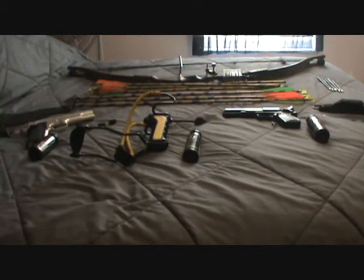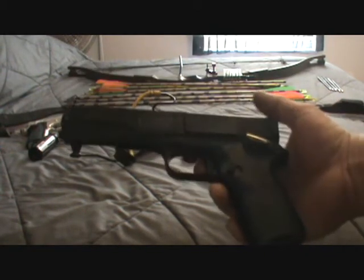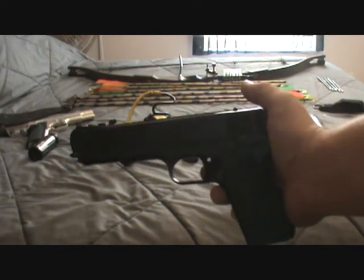Over here we have our Marksman repeater. I've had this since I was a kid — it just uses BBs. You definitely can't kill small game with it, but you can injure it. You can kill birds with it if you're a good enough shot.